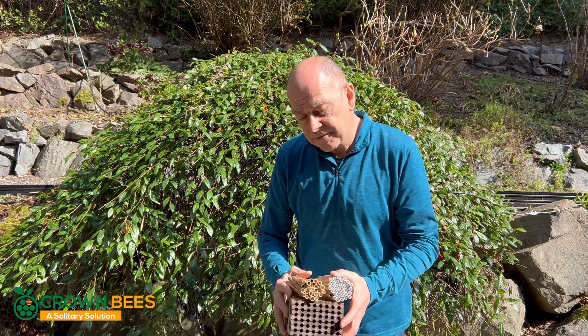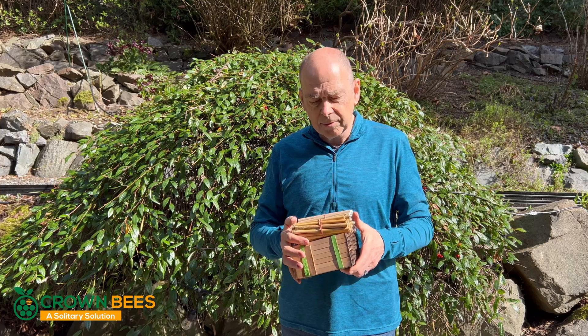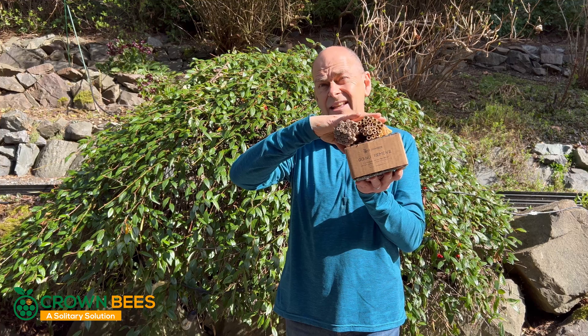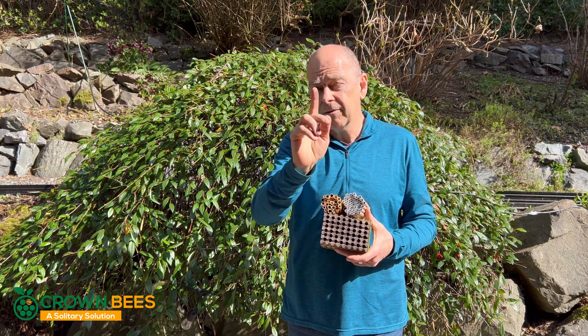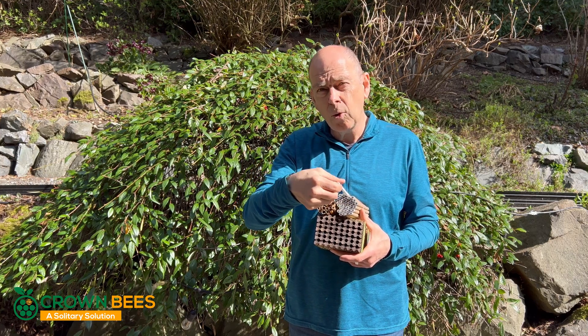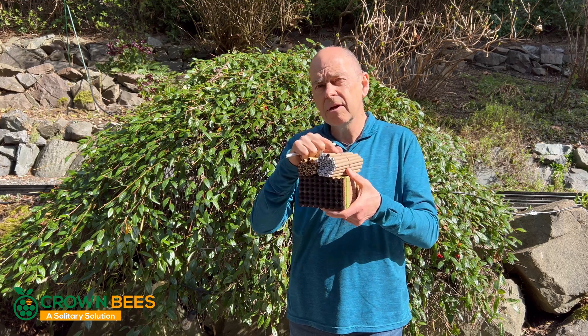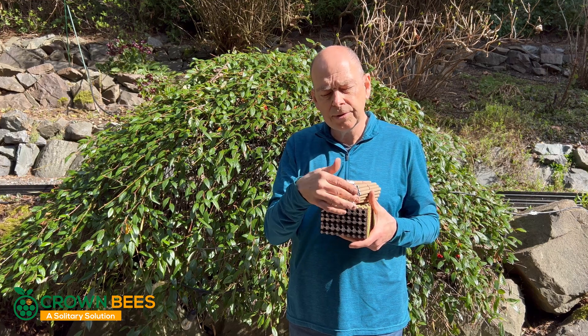Lastly, from a pest perspective, how easy are these to get to your valuable bees? All of our nesting materials are thick enough, they've all got ends on the back, and they're perfect for keeping pests from getting access. A word of caution: if you're only using inserts or just the bee-tube themselves, parasitic wasps can get through quite easily. So make sure that you're always trying to use them both together.